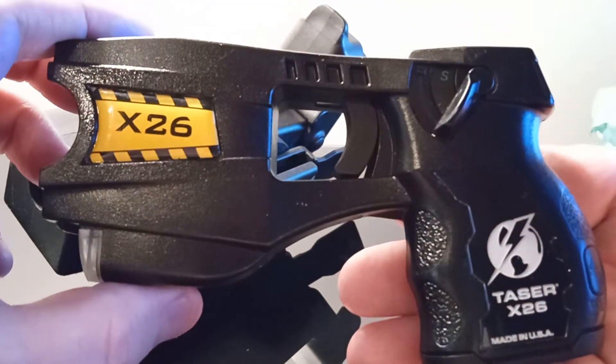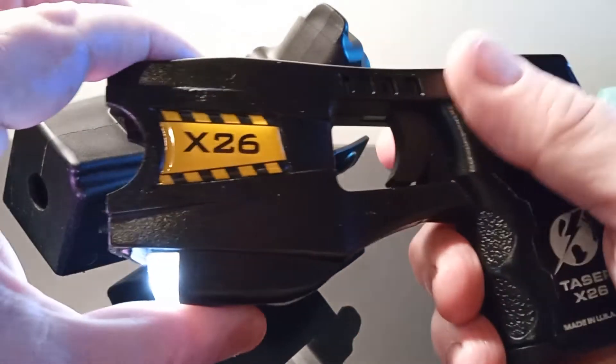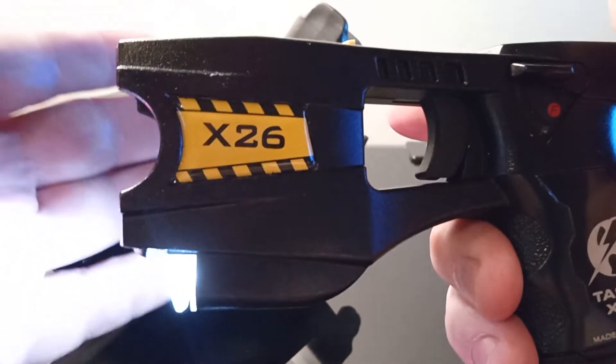The X26 taser — I haven't pushed the button on it yet, but I know it works. It lights up and has a laser on it.